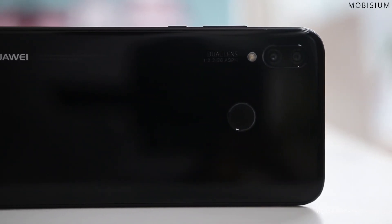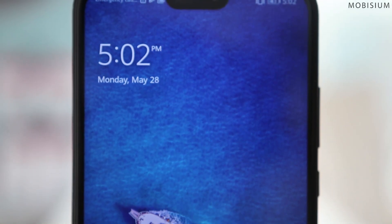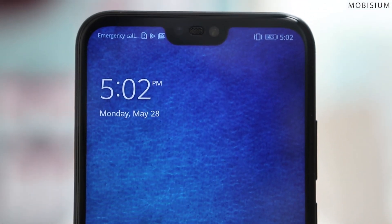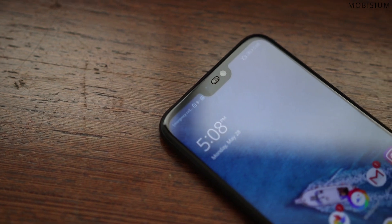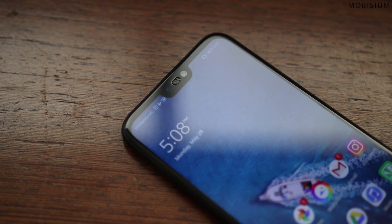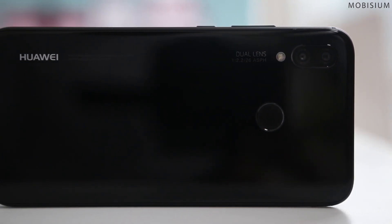It resembles the iPhone X design, which is not a bad thing. It has an edge-to-edge design just like the latest iPhone flagship, with a notch but a smaller one. Huawei has managed to pack all the essential sensors in such a compact space, giving the phone a cleaner look. Turning to the back, where this phone separates itself from other mid-range devices.